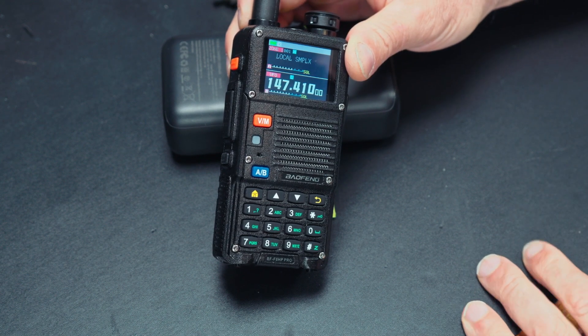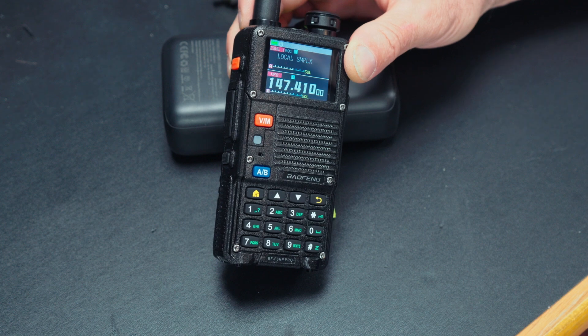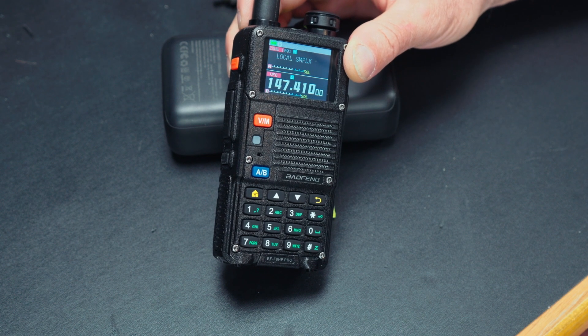There are many things you can set up in the menu, like programming the thousand memories, repeater offset, and repeater tones. It's much easier if you use a software program like CHIRP — the radio is compatible with CHIRP. Bofang also has their own software that works pretty well, and I'll show you that in a second.